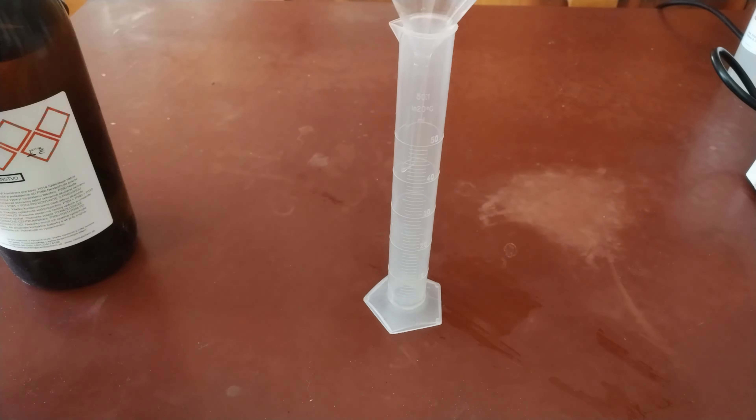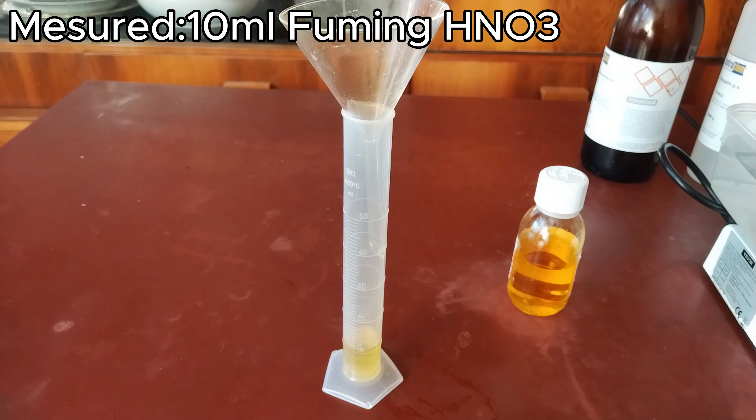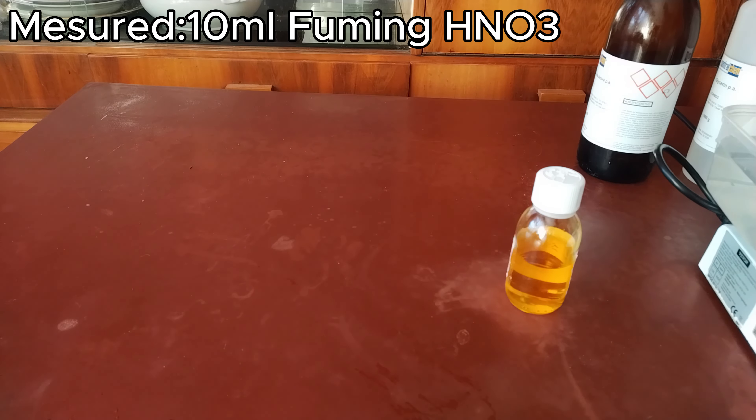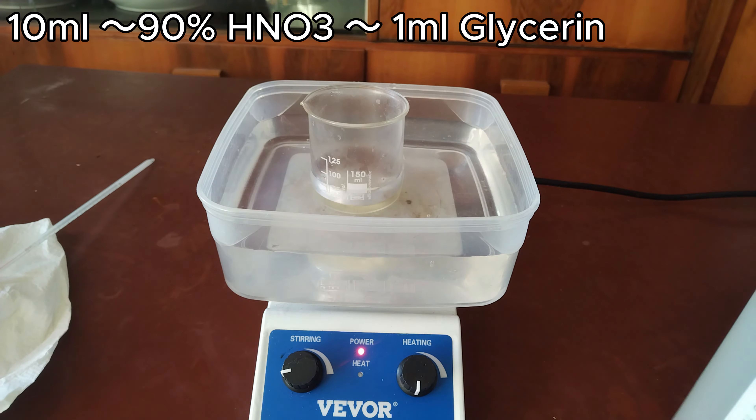Let's get on with it. First, I'm going to measure out 10 milliliters of concentrated sulfuric acid, and then another 10 milliliters of concentrated nitric acid. The general rule of thumb is that for each 10 milliliters of concentrated nitric acid, you can nitrate about 1 milliliter of glycerin.